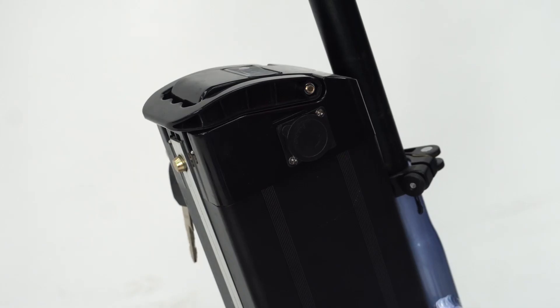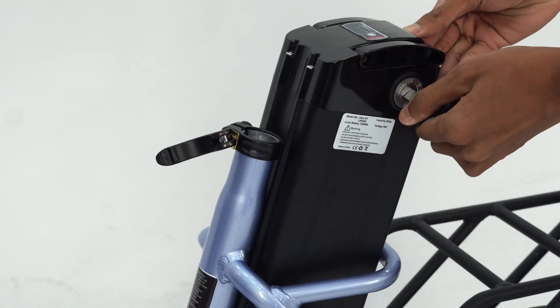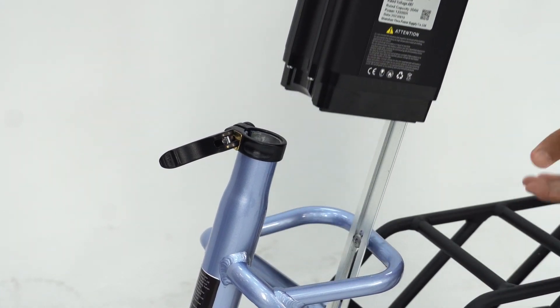Charging. On the side of the battery, there is a catch that you can spin away to reveal the charging port. Alternatively, you can also remove the battery to charge it away from the e-bike.